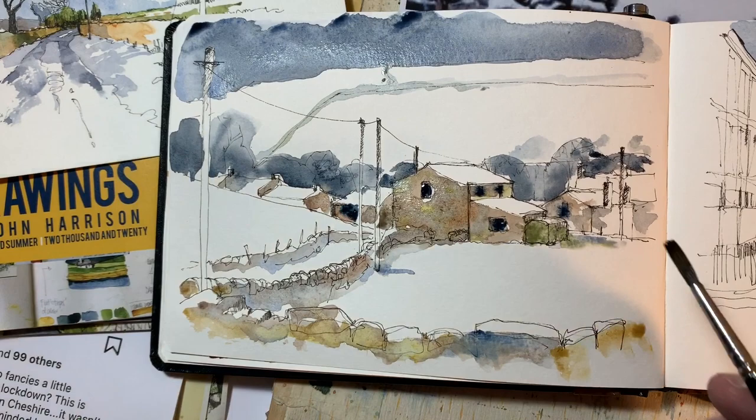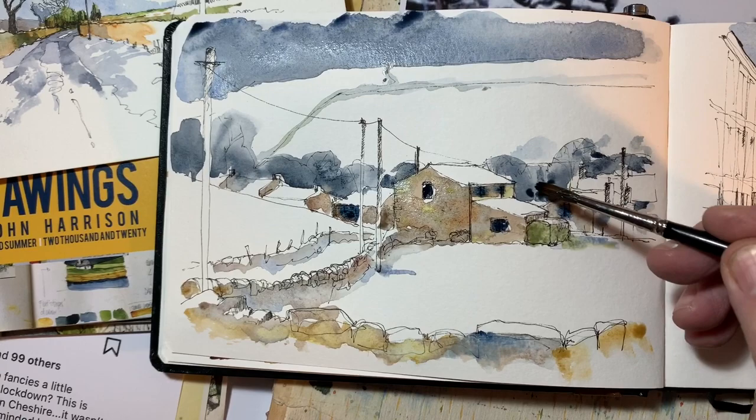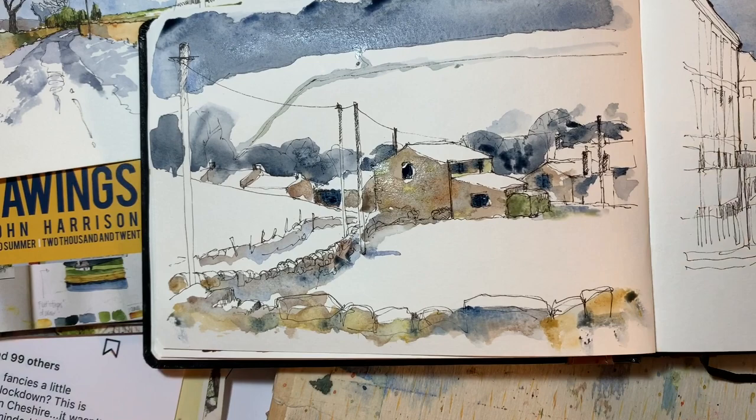I've seen some fantastic work on Instagram lately where the chap who paints it just puts washes everywhere and he's not that bothered about paint running. I wish I was brave enough to do that, but my designer's mind kicks in every time — I think I've got to keep the color contained.